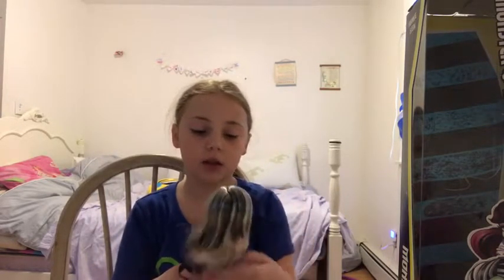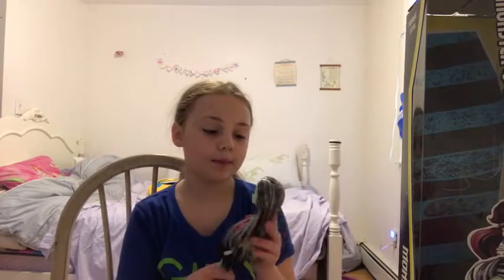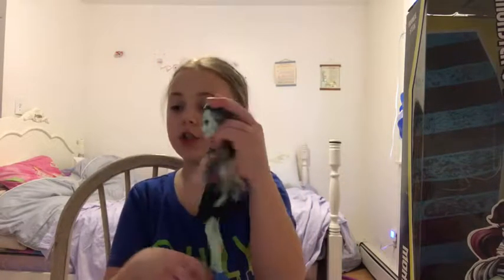That part's not coming out, so that's okay. But yeah, she's just out of the box.